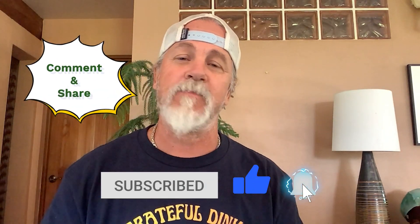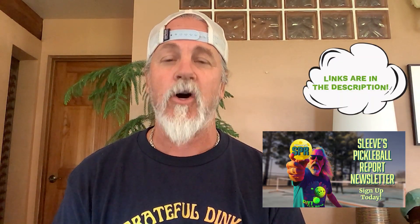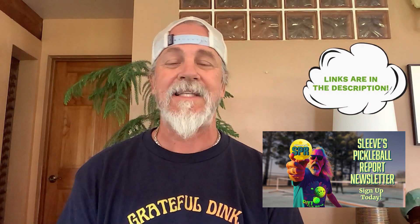Hit that like button and that notification bell. Give us a comment, tell us how we're doing. Also, check out our newsletter — subscribe to that and get your fix of pickleball information in newsletter form.